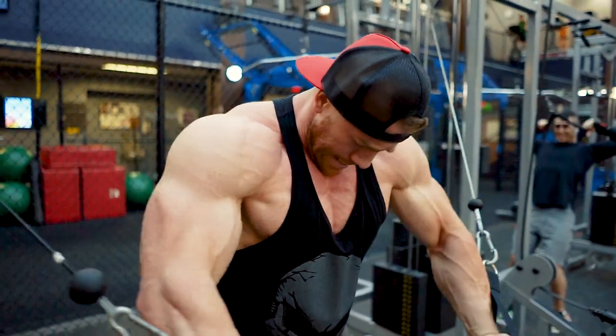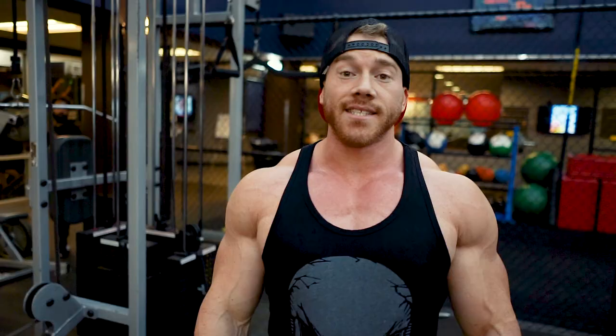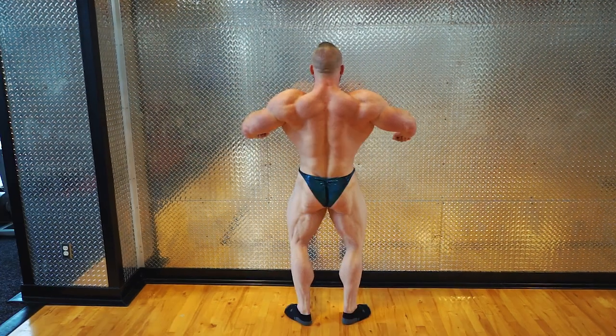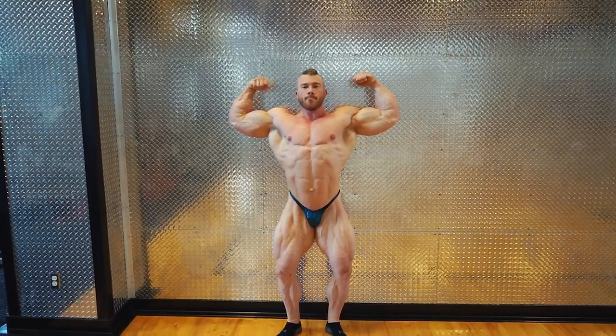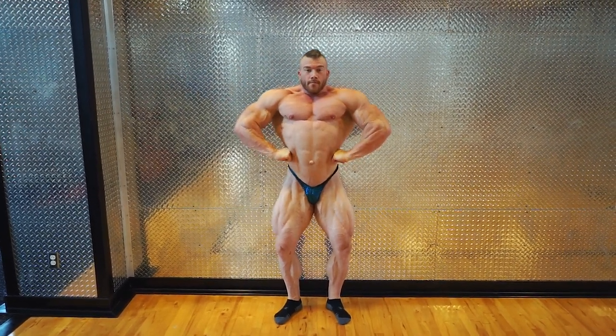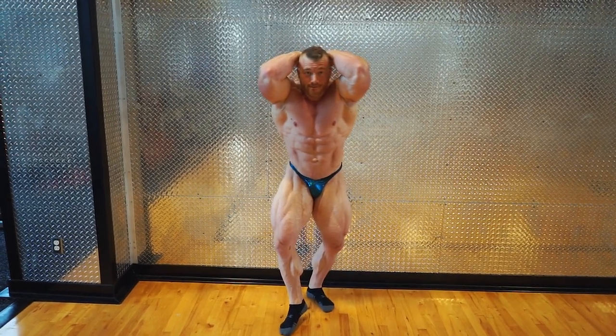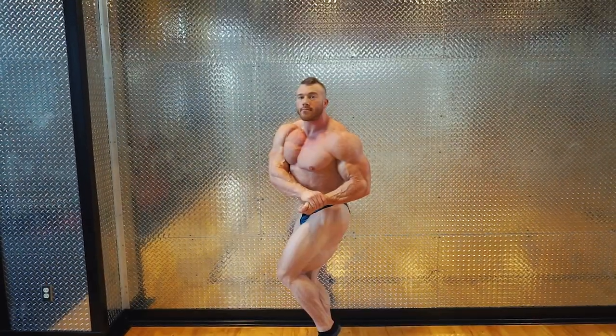Alright guys, the workout is done. I'm going to head upstairs and do some posing so I can see my check-in stance for my coach. That wraps up shoulders, chest, and some check-in posing. I appreciate you guys coming and watching. Three and four days out from USA's, so keep watching and hopefully we'll get some updates from the show here soon. Thanks.